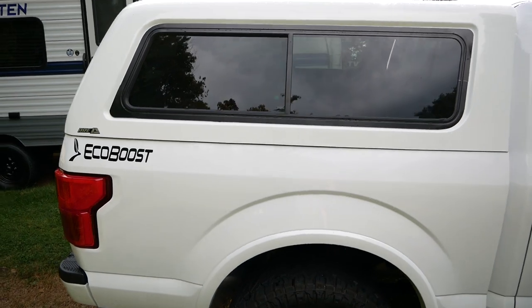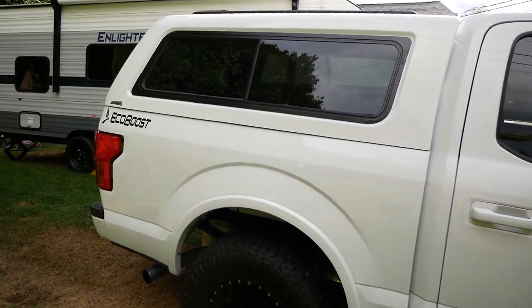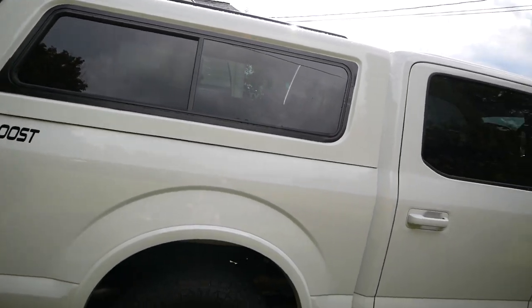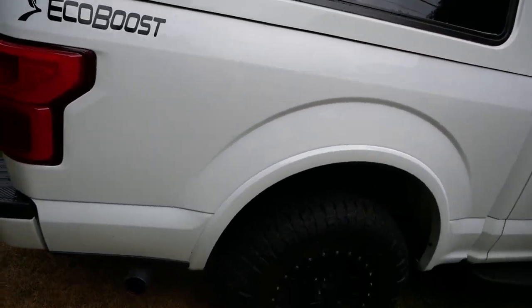My cap does have rails on top — I just need to get the rack pieces to go across, which I just ordered from the same place I ordered the cap. They should be in within a few days, so the next video those will probably be on. I have the sliding front window so I can pass through to the cargo area of the truck, and sliding windows on both sides as well.